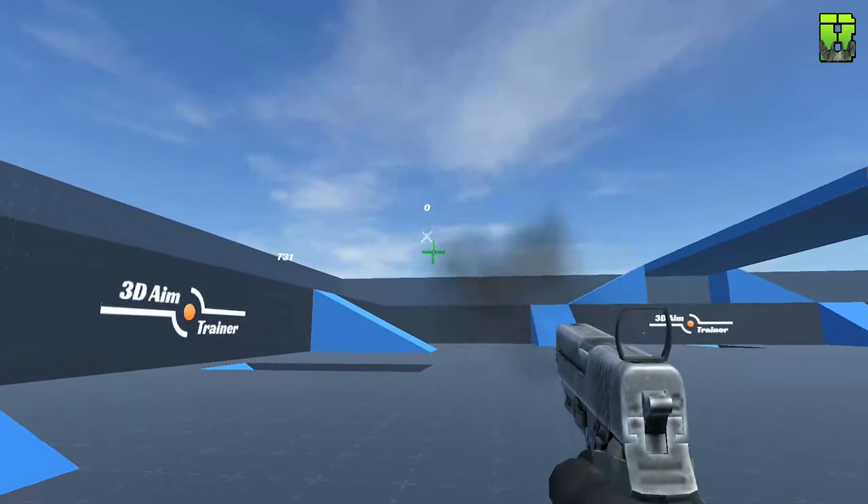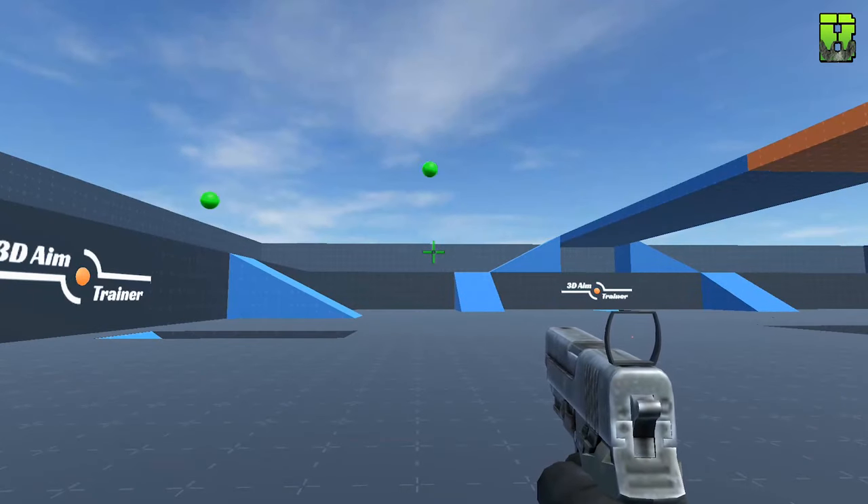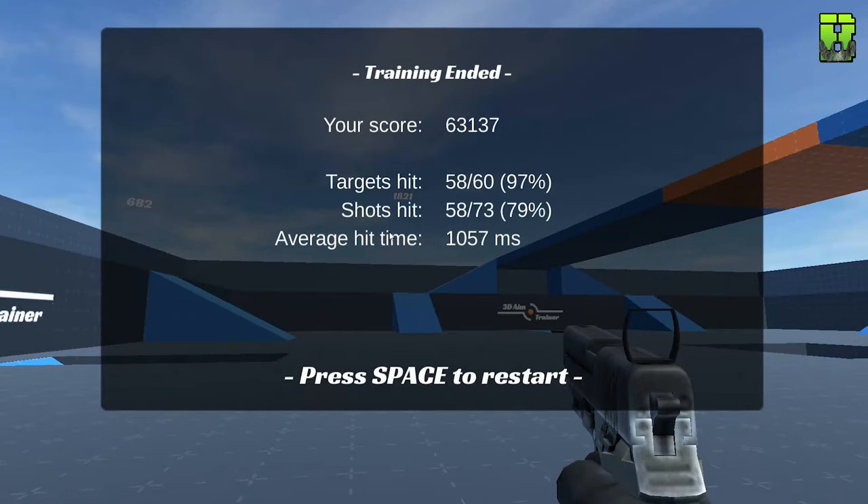On the human benchmark test the Pro is exactly the same, the polling rate's the same, and the latency is the same on these mice — same switches, same cable, so there's no difference between the Pro and Pro S there. What I did do was the 3D trainer test to give you an idea of the sensor performance. I got a score of 63,137, which is certainly not my highest score, but it's certainly better than the Pro, which was interesting to see. You could put that down to me being a little better at the time, or the mouse being better — I think personally the sensor in this is better.